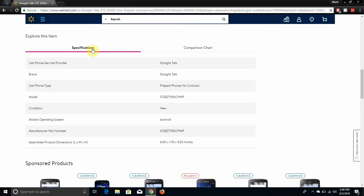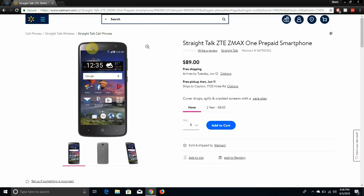It has a 5.5-inch display and it's 720p at 267 PPI. It does look like the ZTE Max XL on Boost, but the screen is a bit bigger on the Boost version. This one has so many variations — it also looks like the Blade Spark from AT&T.